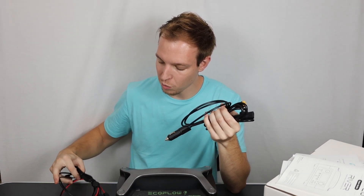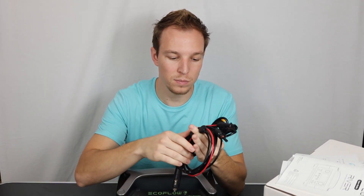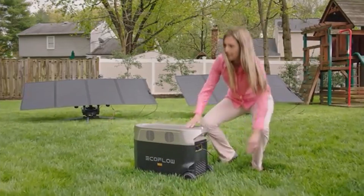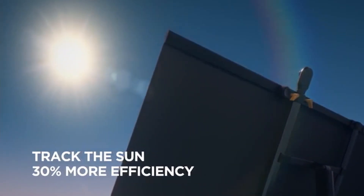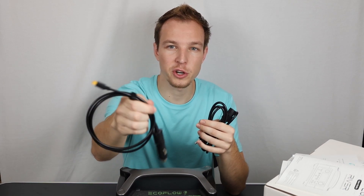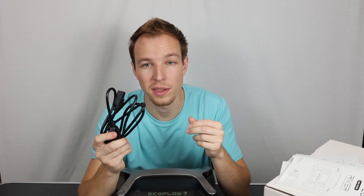The cables that this thing came with: we got a little DC-to-DC cable, here is the solar panel adapter — they actually have a neat foldable solar panel that tracks the sun. Then here is the car cigarette lighter charger, and finishing it off with the AC cable.